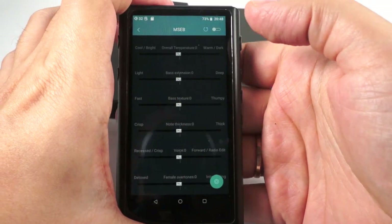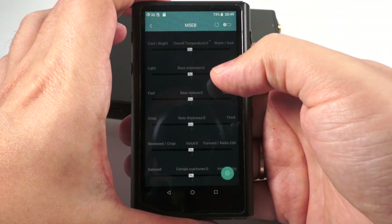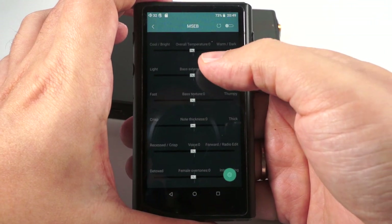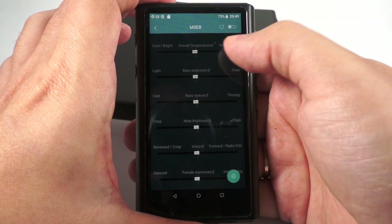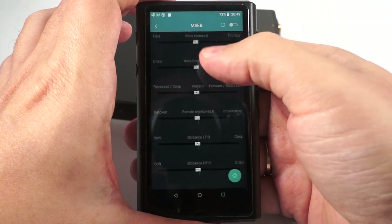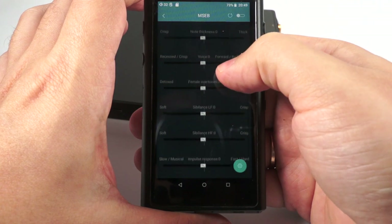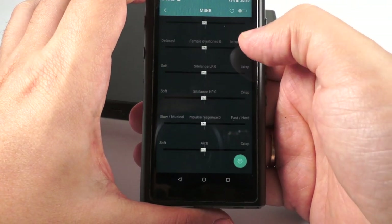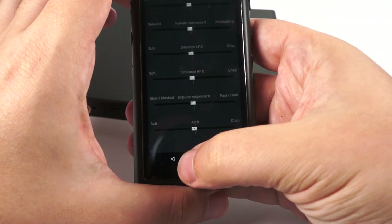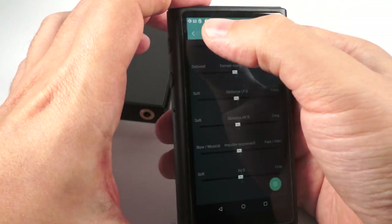Before I go — you probably know what it is, but if you didn't: it's an equalizer, kind of equalizer but instead of adjusting different frequencies you select overall sound temperature — warmer, darker, bass texture, more impactful note thickness, sibilance, software crisper. So different types of tuning allowing you to tailor the equalizer to your needs.